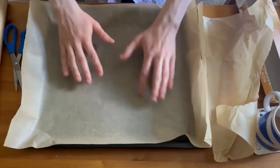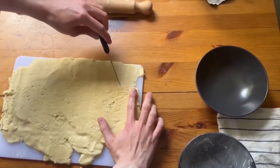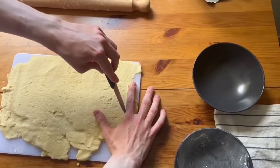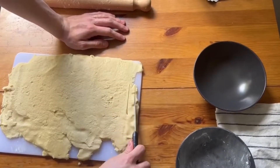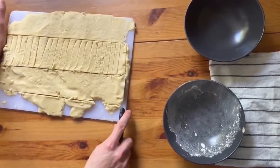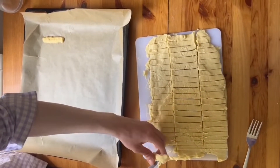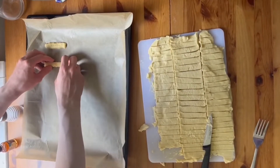Then put some non-stick parchment paper onto a baking tray. Using your finger as a guide, cut the dough into finger-sized biscuits, making sure to be careful with the knife. Once the biscuits are cut to size, take each one from the chopping board and place it on the tray, making sure they're evenly spaced out so they don't bake into each other.